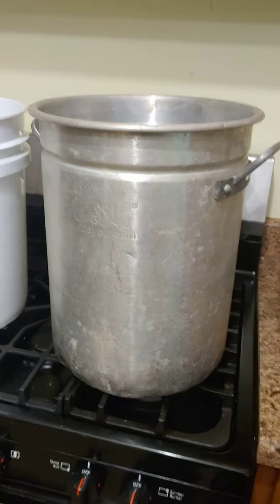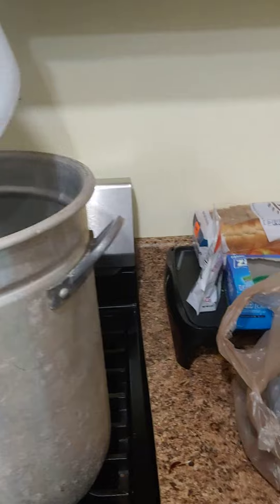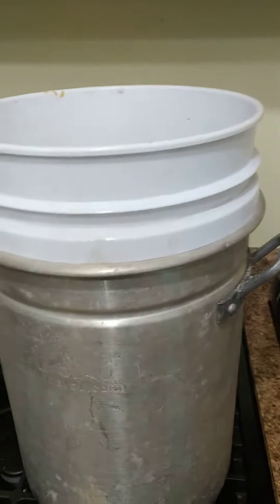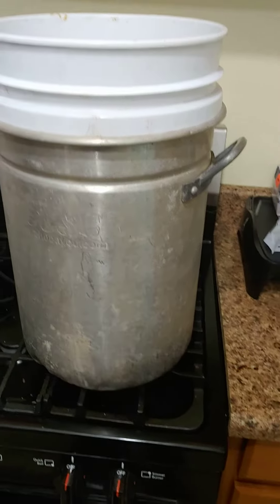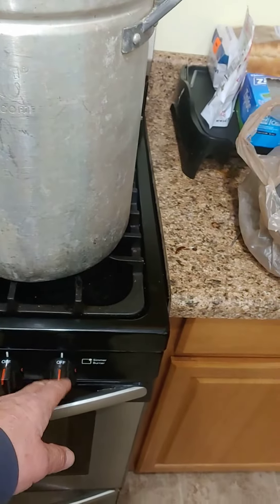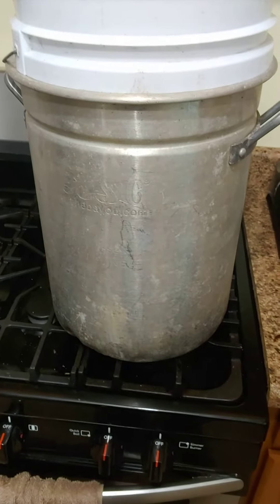What I did was I took the bucket that I had my wax cappings in and put that right in there. The plastic isn't going to melt. Put your stove on low and just leave it for a few hours.